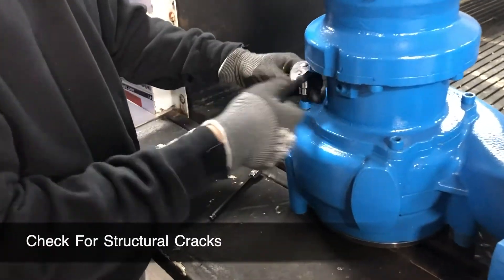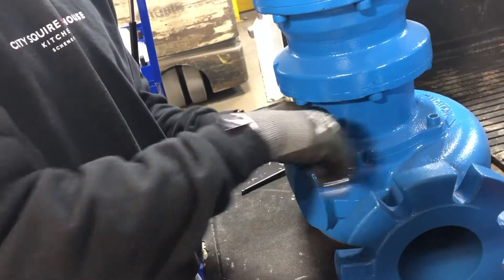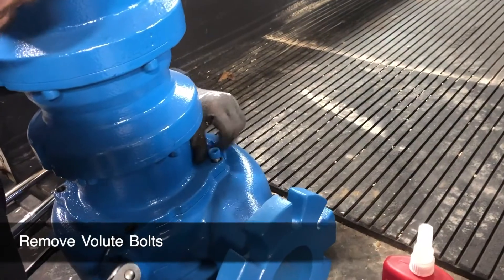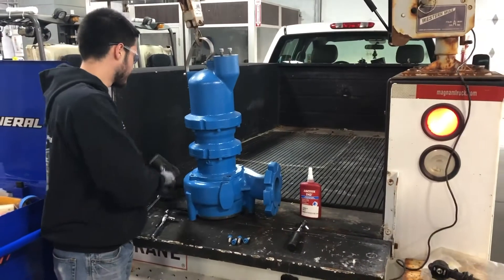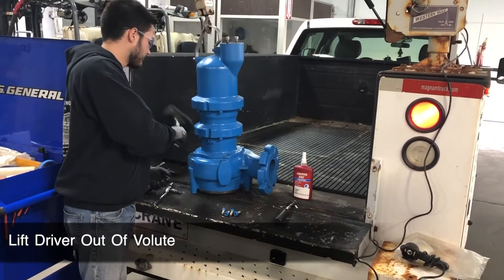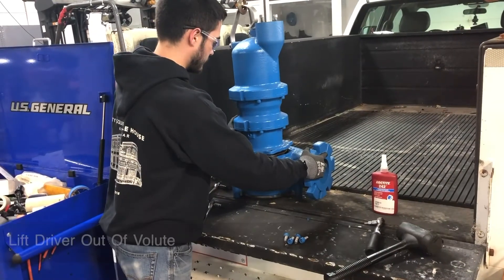Before disassembling your pump, check for any structural cracks. With your pump sitting level on the ground, loosen and remove each of the bolts connecting the volute and seal plate. Using a hoist, lift the driver assembly straight out of the volute shell assembly. You may need to tap the volute to loosen the seal between the components.